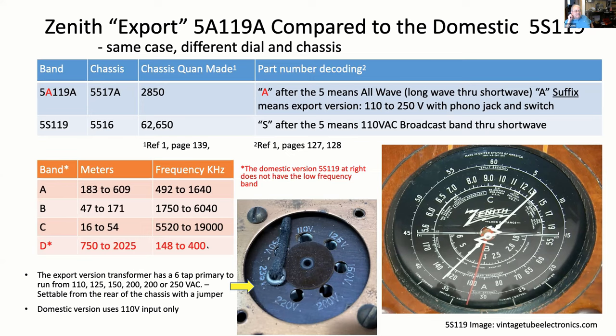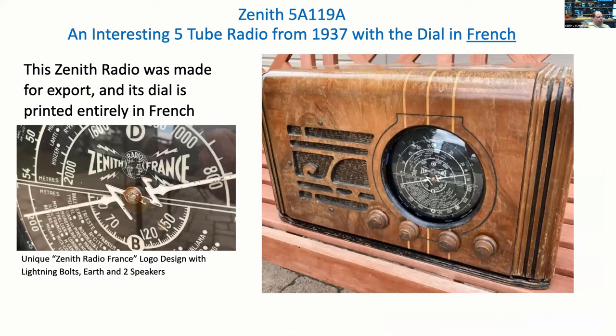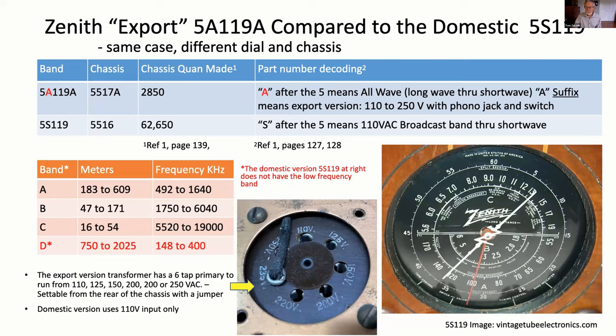A quick question: have you ever seen radio dials have water decals for tone and volume in French? No, I've never seen that. If you look at this radio, there are no decals on it — it's all on the dial itself, and the same was true on the website for the US version, which didn't have any decals either. The way you would set the primary voltage is on the back of the chassis — there's a little jumper wire that comes out and you can pick whatever tap of the primary power transformer. This one was set to 235 volts.